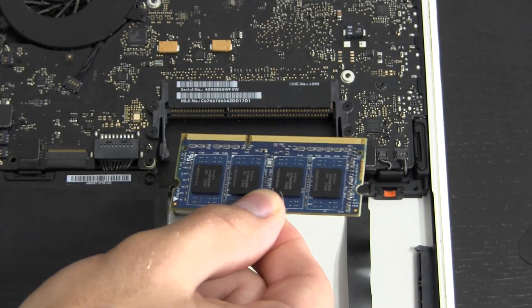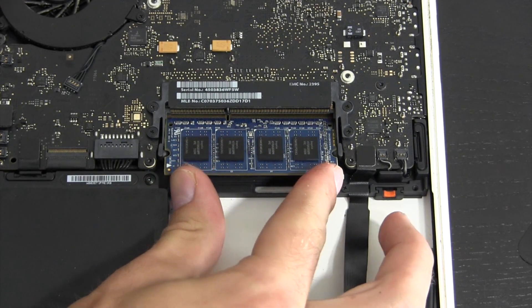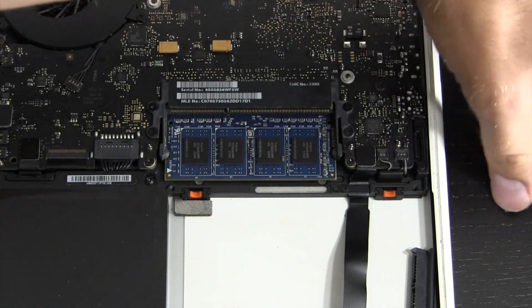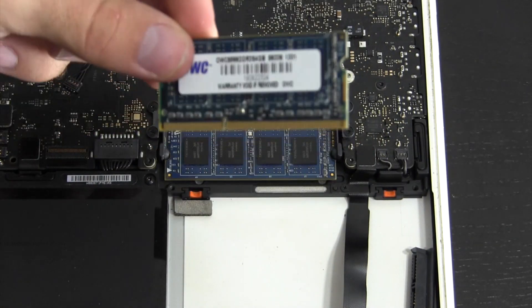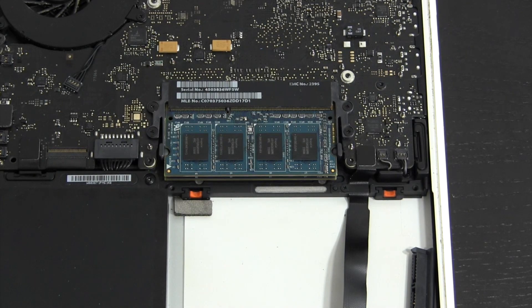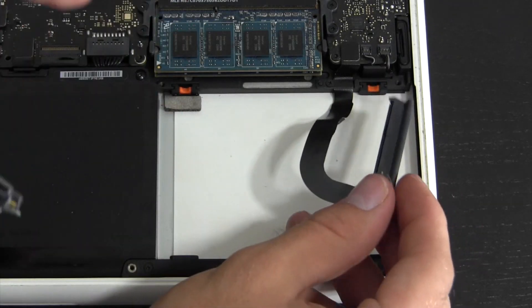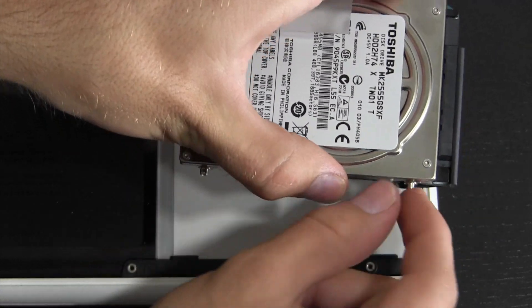Before installing, you can see that little notch — make sure it lines up to avoid damaging your pins. You install the module at an angle, not horizontal, so line it up at the correct angle, push it in, then push directly down. There's our first DIMM — four gigabytes. Now grab the second stick, also four gigabytes. Same angled installation: line up the notch on the left, push it in at an angle, then push directly down. We now have eight gigabytes of RAM installed.